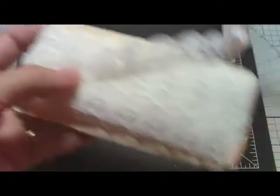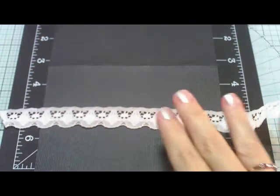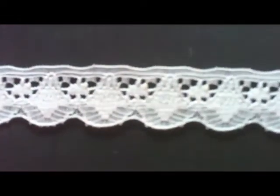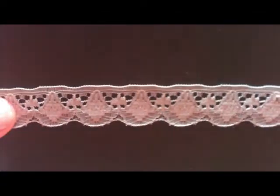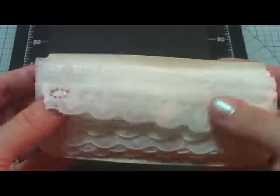Now the first thing that I found was this beautiful, beautiful lace. Look at this — I want to make sure that you can see that. It is so pretty. Look at the detail on that. Isn't that fabulous? And there's a lot on this card. This was part of a bunch of laces that I got for 50 cents. I couldn't believe it. Isn't that pretty?